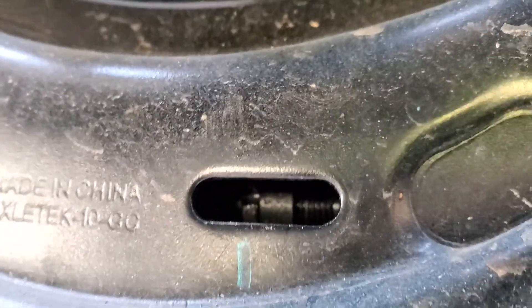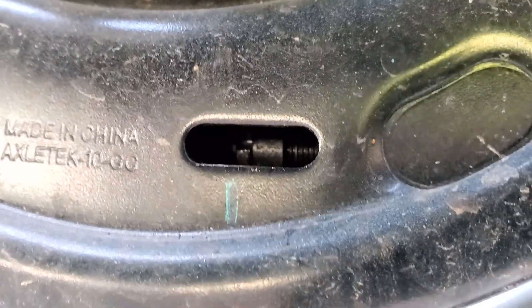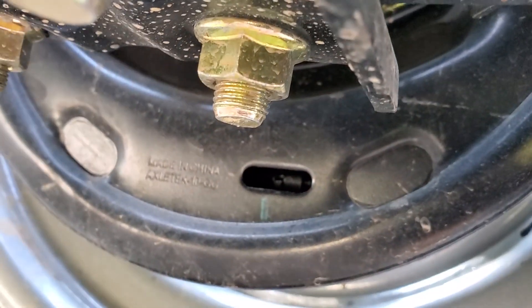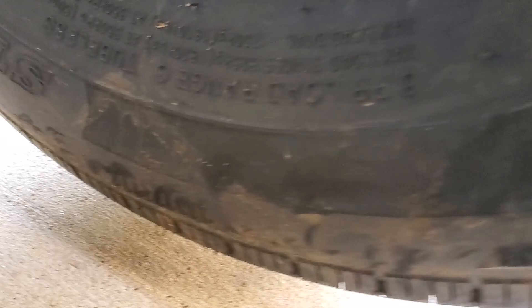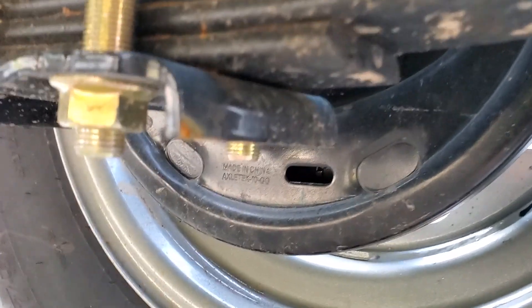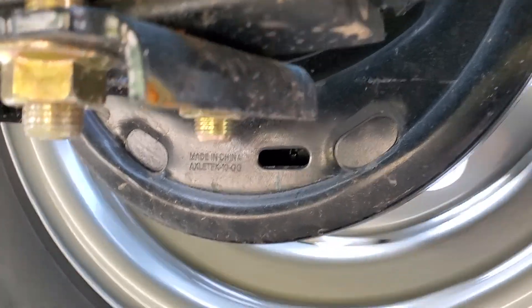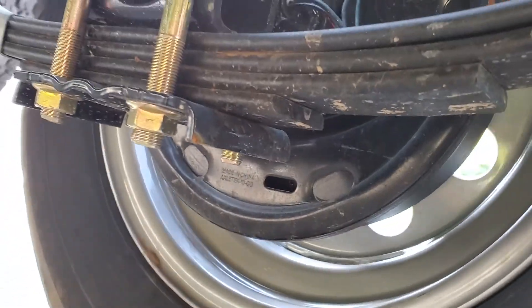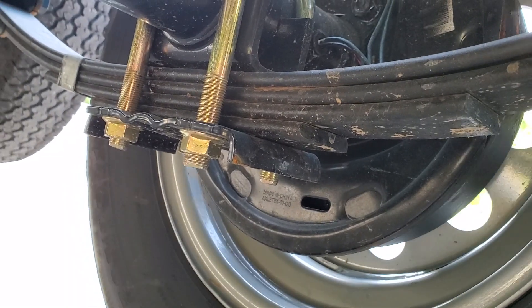You twist it either up or down, just depending on which way you need to adjust your brakes. You want to get it to where your wheel is kind of difficult to spin with it off the ground. Obviously make sure it's off the ground so you can turn it. It helps if you get someone to keep the wheel spinning while you do your adjustments.